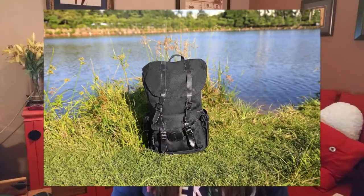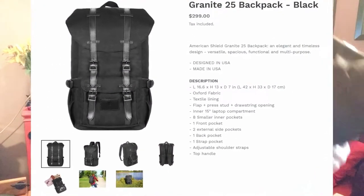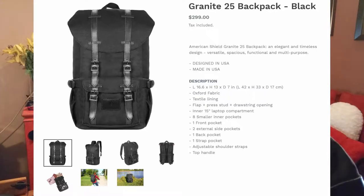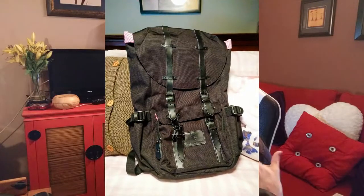Hi folks, Carol Ann here from sassytownhouseliving.com. Today I'm pretty excited because I got a new backpack and I wanted to share it with you. I've been looking for a backpack for quite some time and I finally found one that I love. It's by a company called American Shield and it's called the Granite 25. I wanted one that was canvas and not leather, because a leather backpack is very heavy in and of itself. I wanted something light to just throw on my back when I get on a plane and use it as a carry-on.